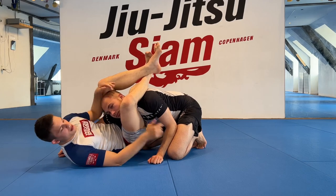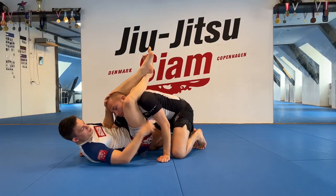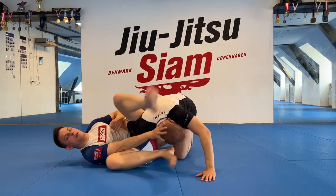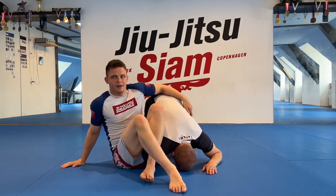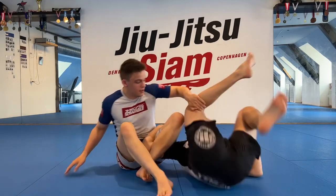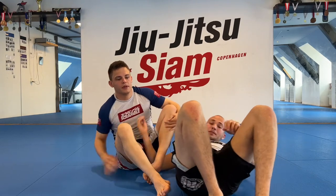Let's say you get to here and he really tries to turn the other way and pushes my legs — I can go omoplata, sit up, and from here if he's not good I'll finish him. But he'll probably roll through, and I can look for top position or take the back.